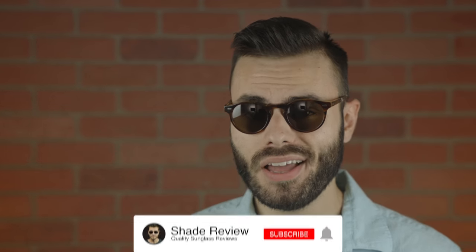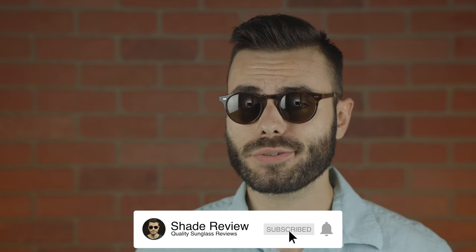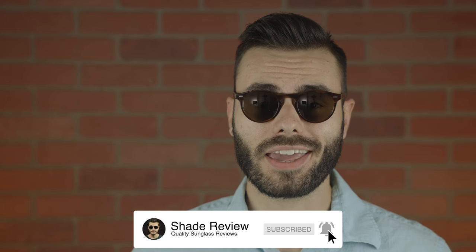Well, I hope you guys enjoyed this video. If you did, make sure to give me a big thumbs up down below, and of course make sure to hit the subscribe button — you'll be notified every single time I upload a brand new video. Thank you all so much for watching, and I'll catch you all in the next one.